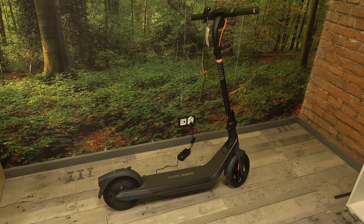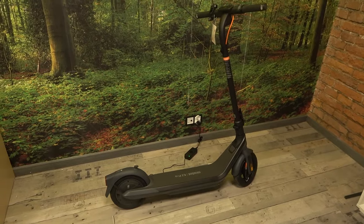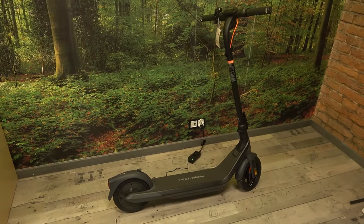Hello, in front of me I've got the 9BOT KICK Scooter E2 Pro. In this video I'll show you how to turn it on and off.